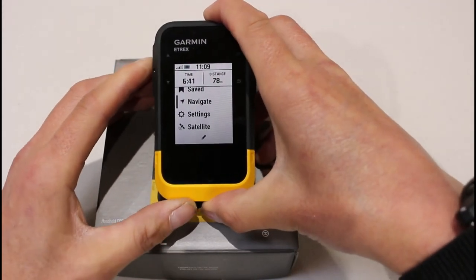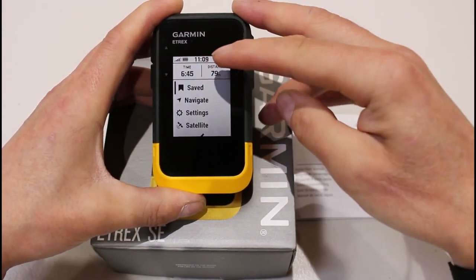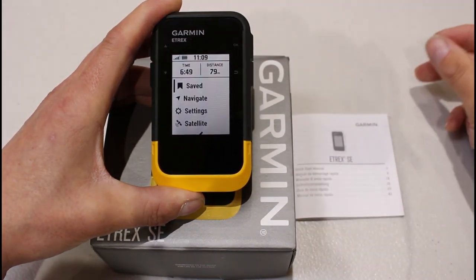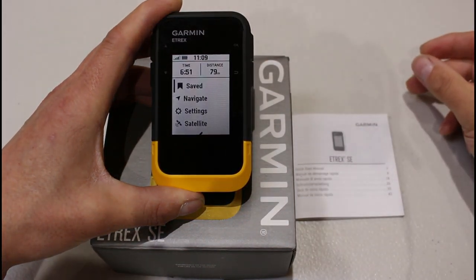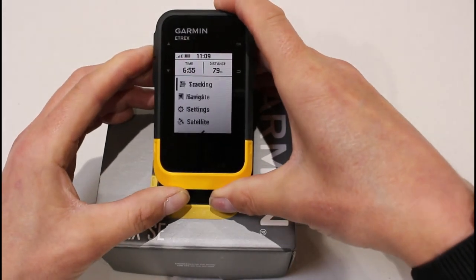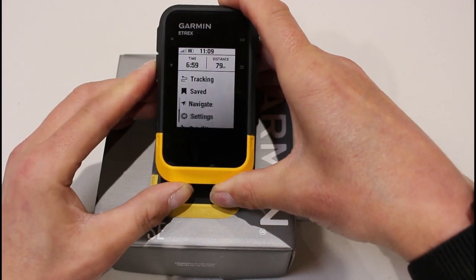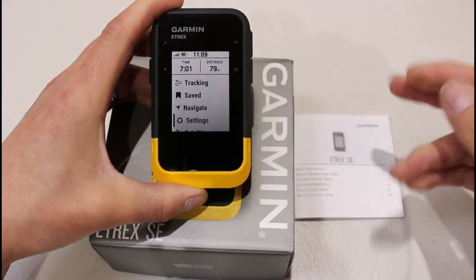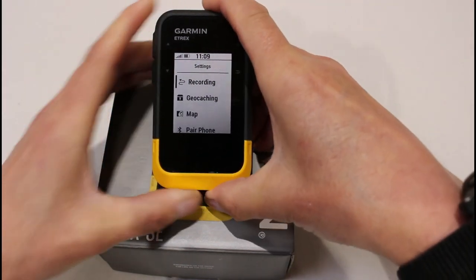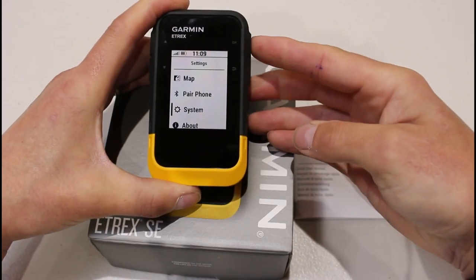Moving back up, I can see there's a time and distance displayed because it's actually started tracking now that it has a satellite signal. We are going to show you how to turn off the automatic tracking so you manually start it, as we get into the videos — so you wouldn't actually see that at the top. Using the up button, going up and down — if I go down to Settings and press the OK button, it lets me go into settings where I can change settings for recording, map, and system settings.